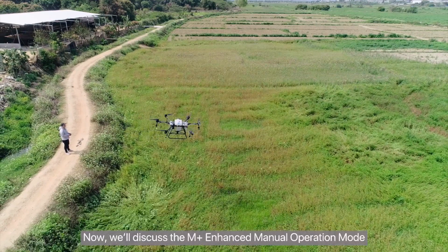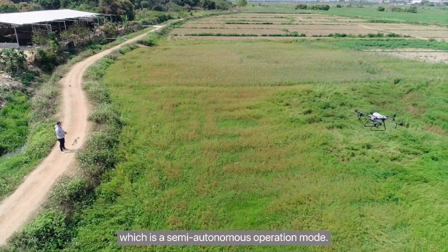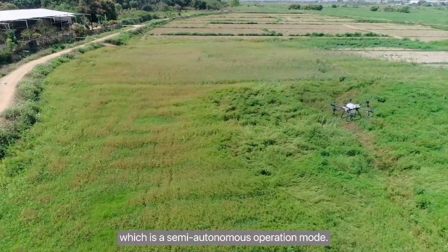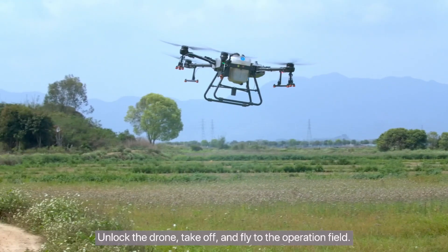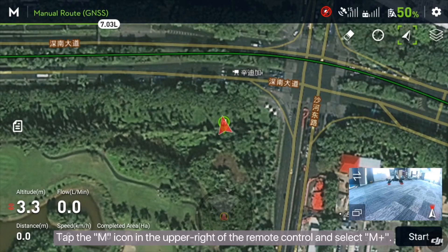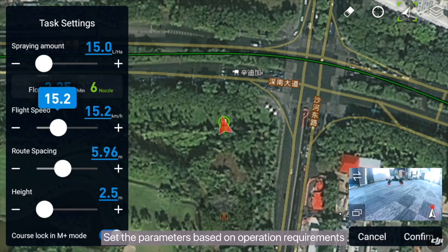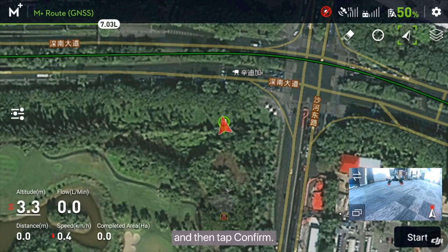Now, we'll discuss the M-Plus Enhanced Manual Operation Mode, which is a semi-autonomous operation mode. Unlock the drone, take off, and fly to the operation field. Tap the M icon in the upper right of the remote control and select M-Plus, set the parameters based on operation requirements, and then tap Confirm.